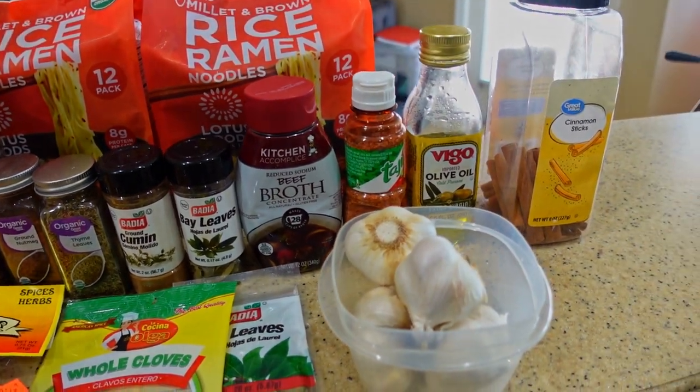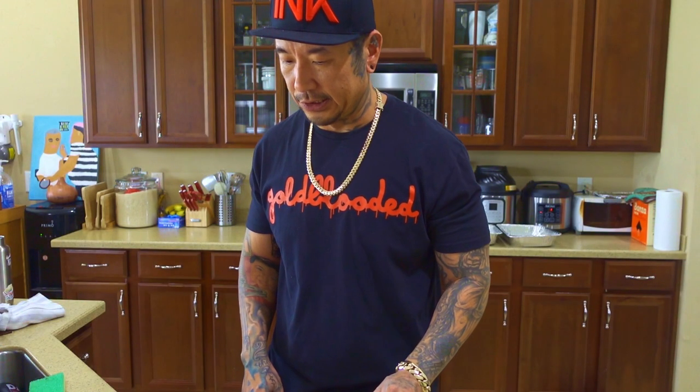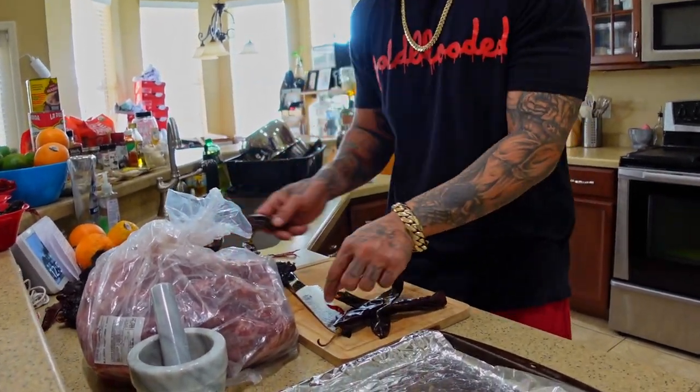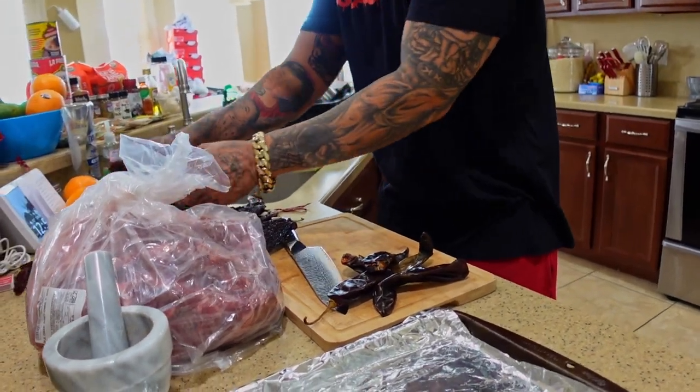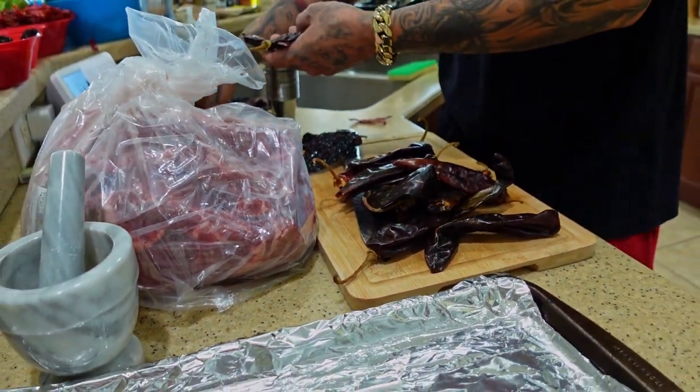I have tahini out in case any friends want to use it later. The recipe in the description will be for two pounds, but today I'm prepping 12 pounds — whatever's left over I'll send friends home with and give some to the community. Let's start with the peppers: four guajillo peppers per serving.